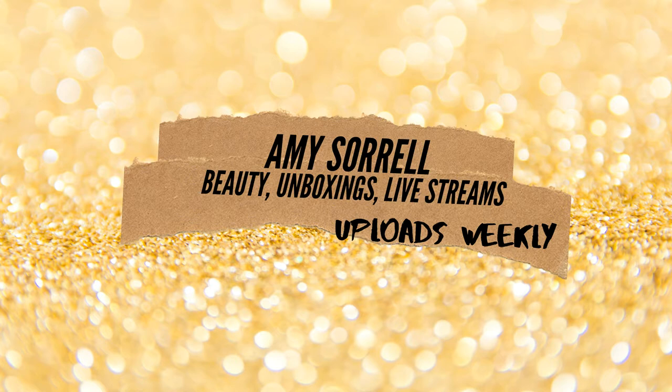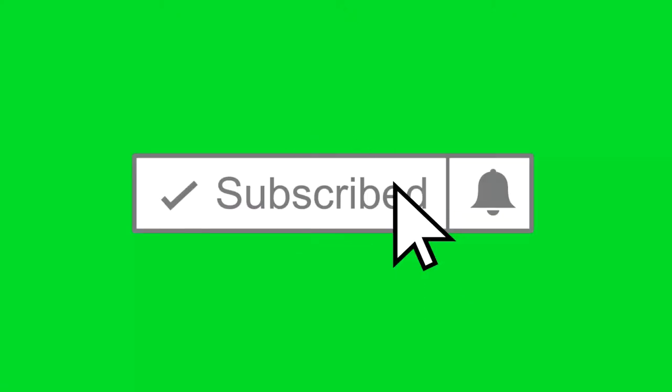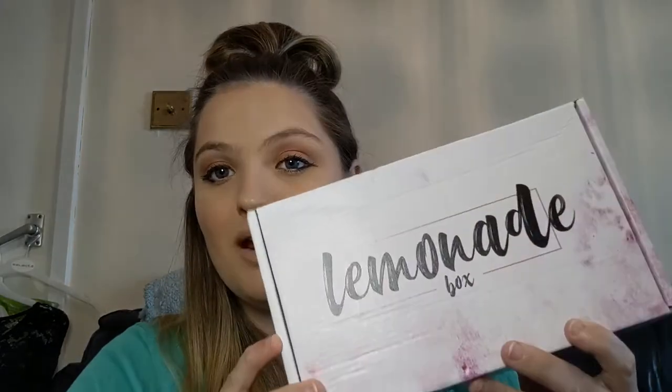In this video I'll be unboxing the second subscription box of the month of September, so stay tuned! Welcome back to my channel, my name is Amy and in today's video I'll be unboxing the Lemonade Box, and it is very very heavy this month so I'm excited to see what's inside.